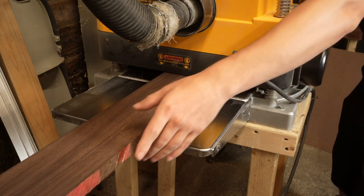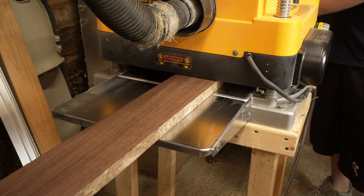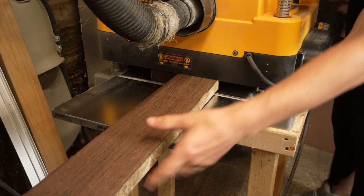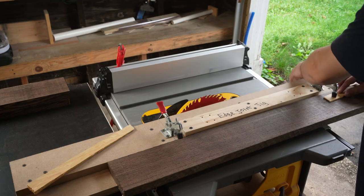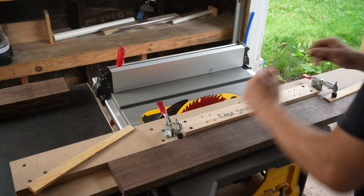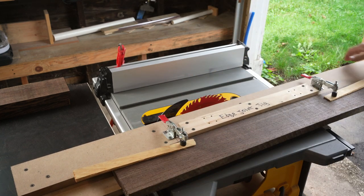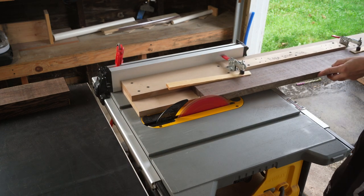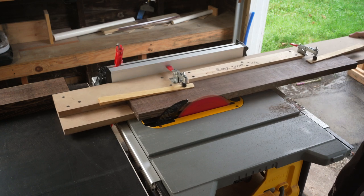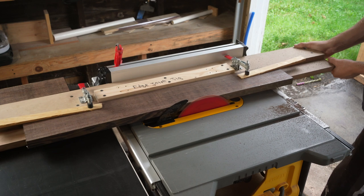Next, every board ran through the planer so every board has two co-planar faces. At this point, thickness doesn't matter. I can't achieve a straight and square edge from my jointer because the fence is whacked and beyond repair, so I use this jig and the table saw. I set these clamps to lock on the thickest board, and for all the rest of the boards I use these shims. This makes it so I only have to adjust those clamps once.